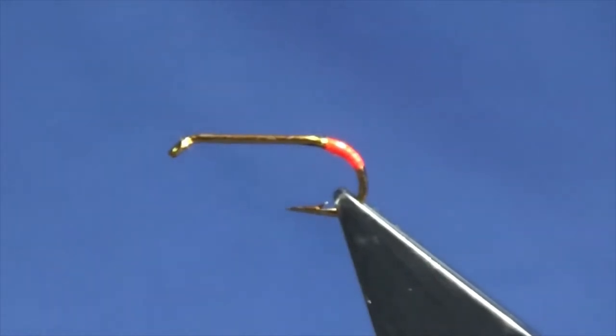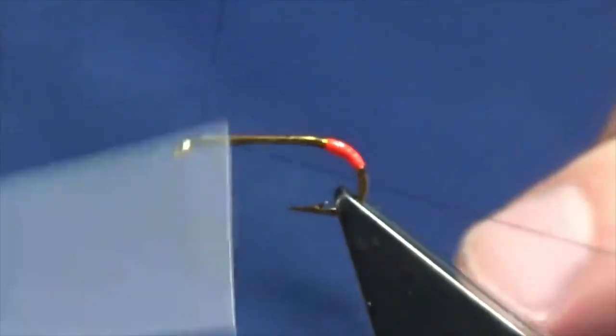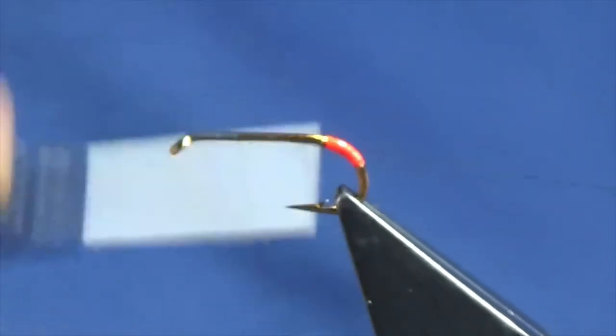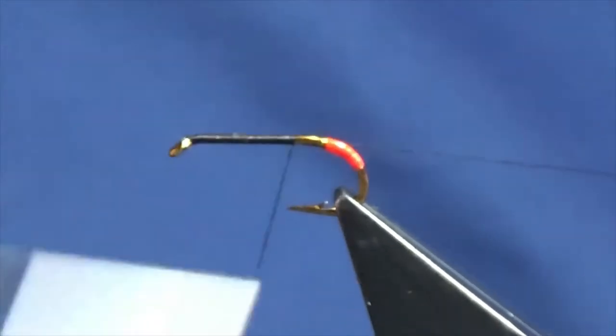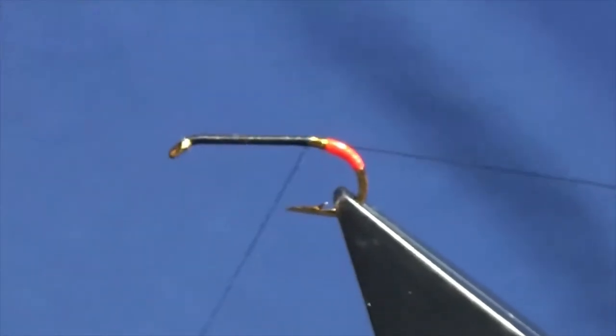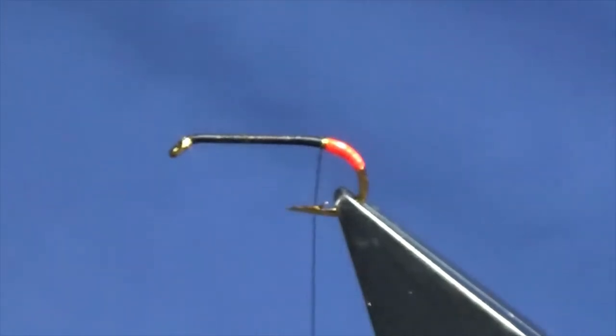Now the thread is going to be a uni thread 8-0 in black. I'm just going to start the thread off at the end of the hook, just lay a quick layer of thread on, and bring the thread down to the glow bright floss tag.